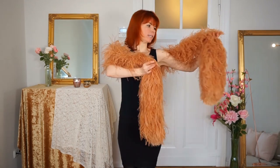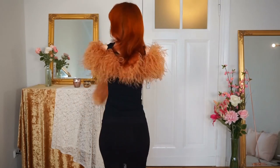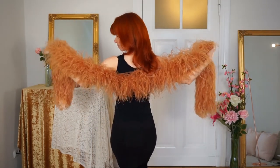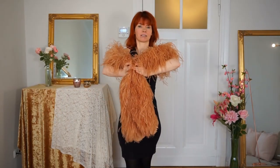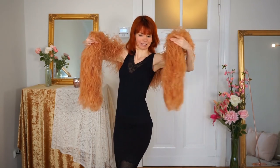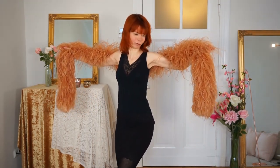Now open to the other side. You can also turn your back to the audience and open both sides. Then again you can walk around a little bit, and then open your boa to both sides.